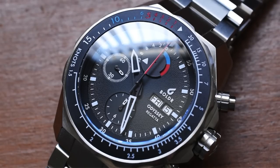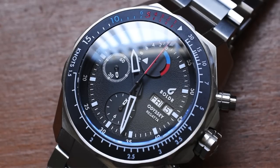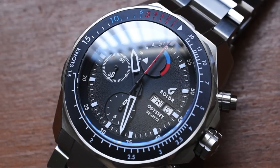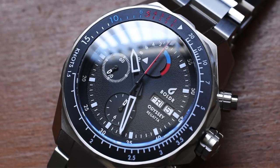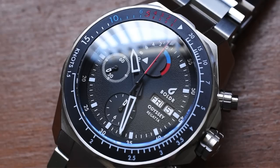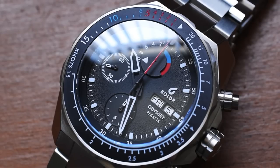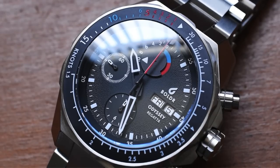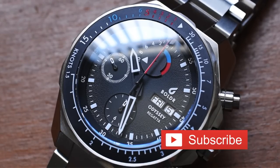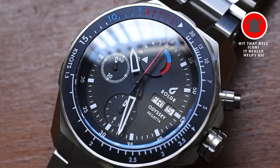That imperfection would bother me — especially someone that likes to video and photo watches. I'm always on Instagram taking macro shots of my watches, and I just couldn't take close looks at this watch with that imperfection there. I'd love to hear your take on this — do you have any regatta timer watches? Have you ever been involved in a yacht race? Let me know and leave me a comment. Comments are helping out with the algorithm a ton. Thanks for hanging out with me on this installment of Microbrand Monday — I will see you on the next one.